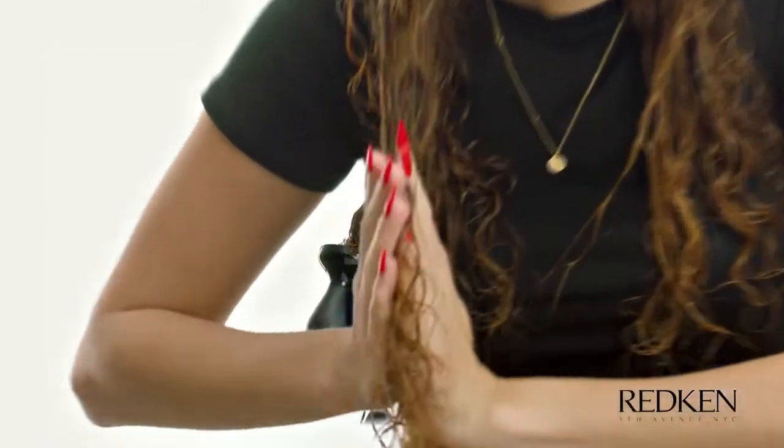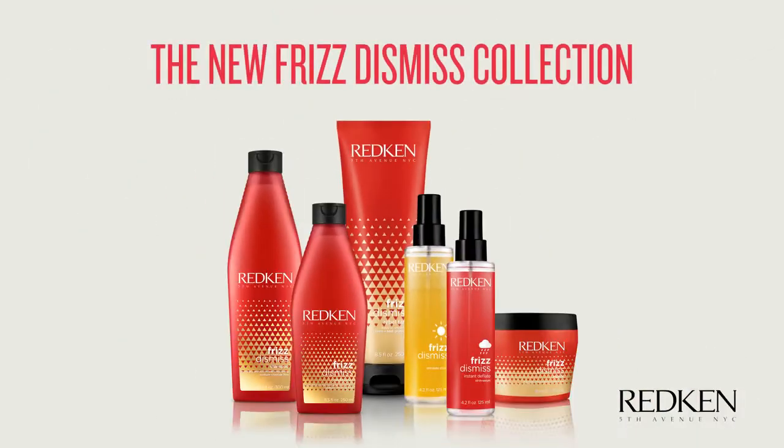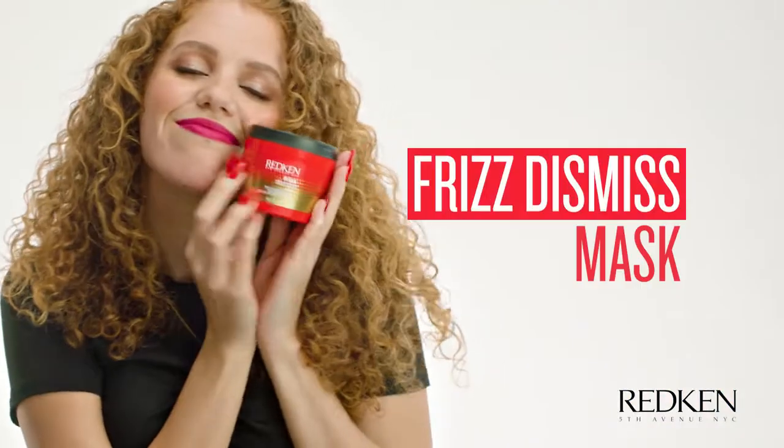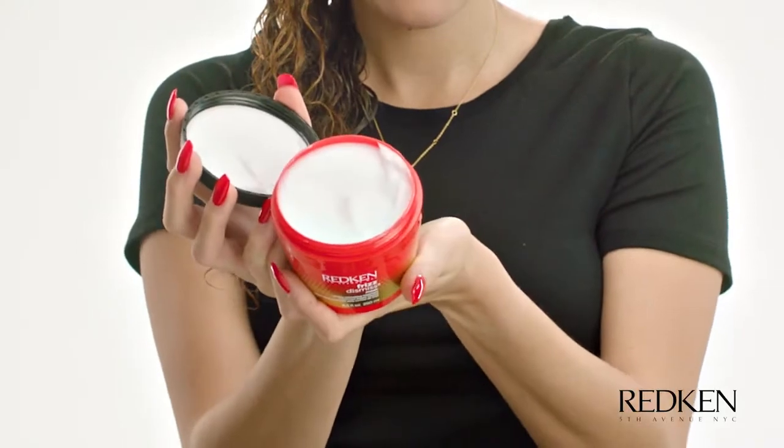What's up, everybody? I'm Holly Locks. I'm going to show you how I got this frizz-free look using Frizz Dismiss. I just finished washing my hair with Redken's Frizz Dismiss shampoo and conditioner. I love to use the Frizz Dismiss mask once a week for extra hydration. It has babassu oil in it, so it's super hydrating for my hair.